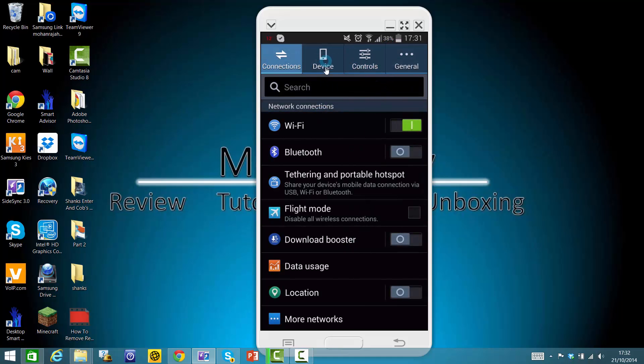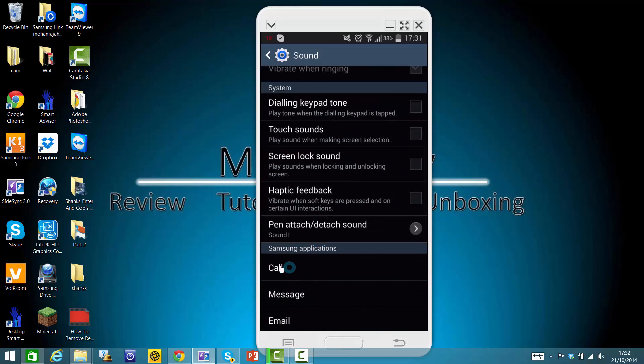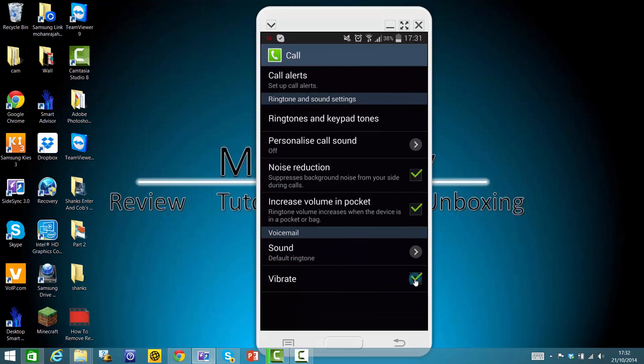go to Device, then Sound, and if you scroll down you will see the Call Samsung application. Click Call — it is vibration — and it should work. So guys, thank you for watching, and if you do have any questions please